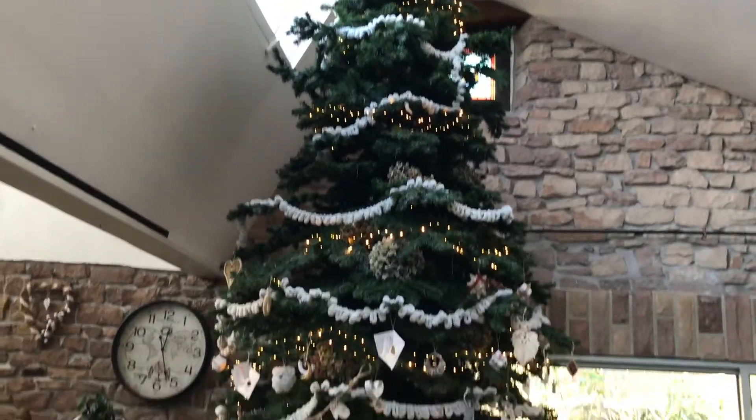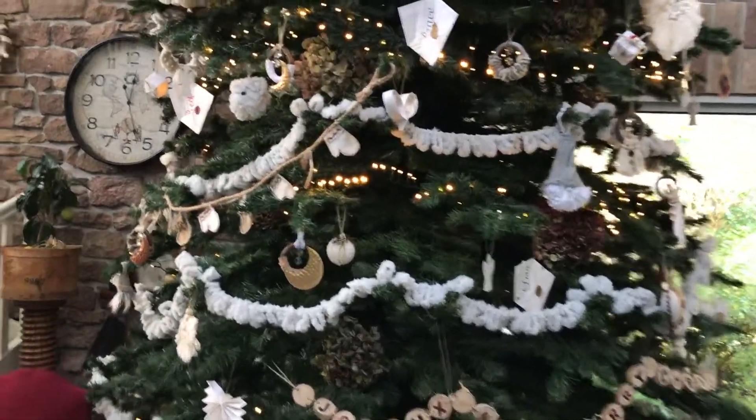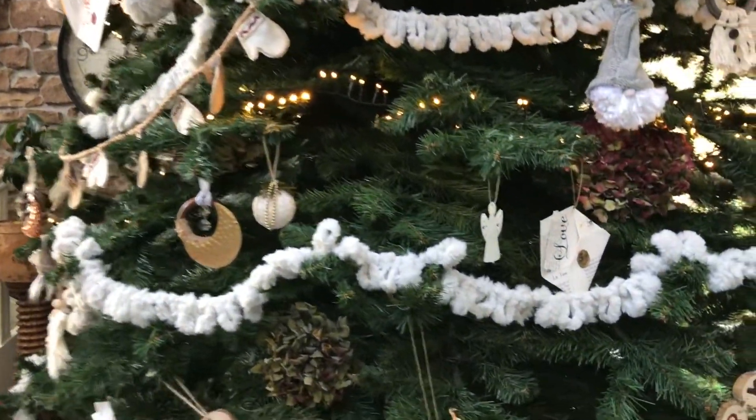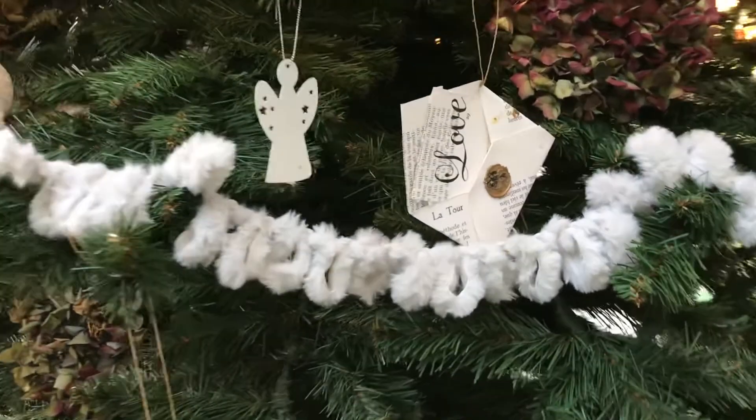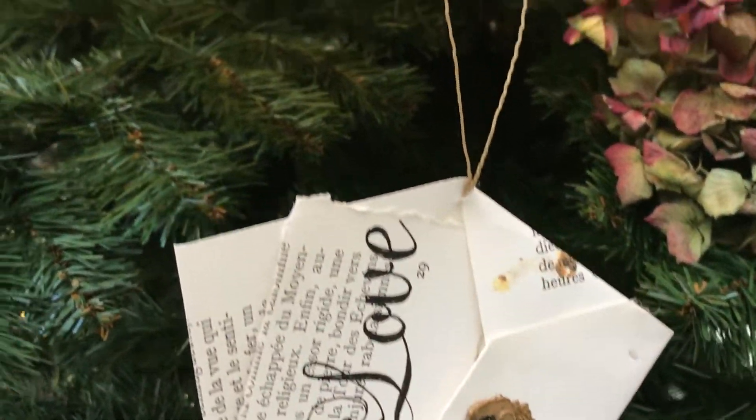And here is my Christmas tree and I will show you where I have hung the ornaments. The message of love.